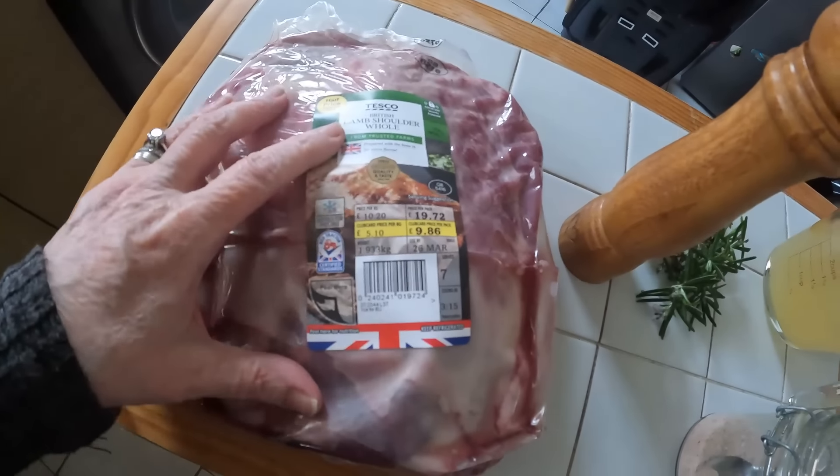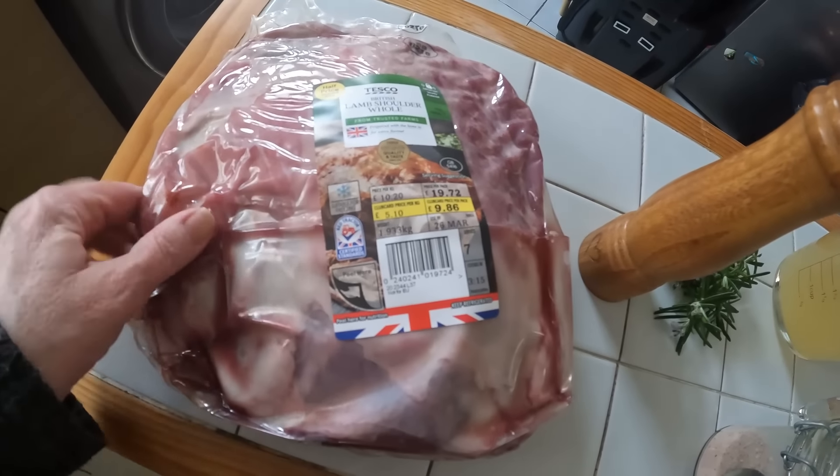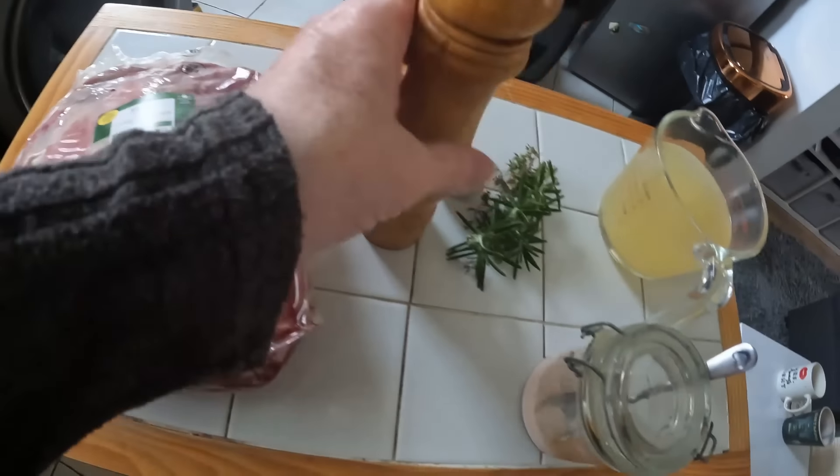Morning guys, happy Easter to everybody, I hope you have a good one. So what I'm doing today is we've got a slow roast shoulder lamb Sunday dinner. I'm just going to bring you down and show you how I'm going to prepare the lamb. This is the shoulder lamb, we got it on the club card price — it was half price at Tesco's. We got it a couple of weeks ago and it's been in the freezer, I defrosted it overnight so that's all ready to go.